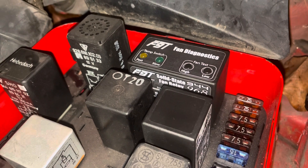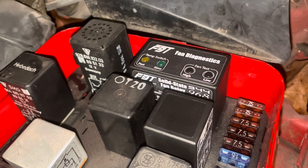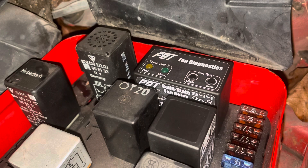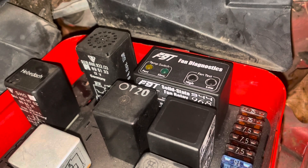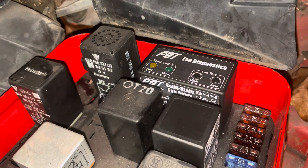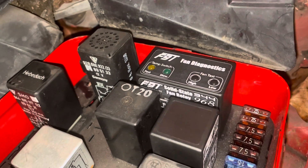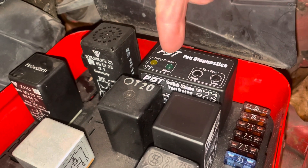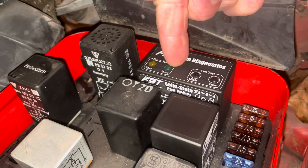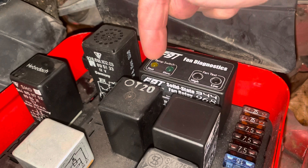If your fans are not coming on, the next step is to determine why — since the fans are good, it's probably the temperature switch that turns the fans on. If the temperature switch is calling for low speed fans, this light will be illuminated, and if it's calling for high speed fans, this other light will be illuminated.